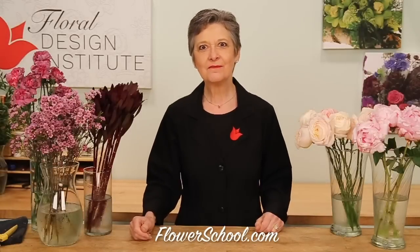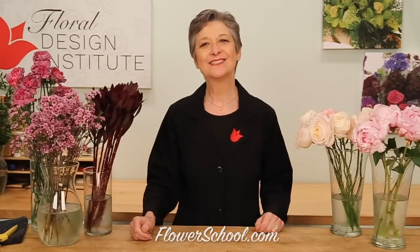Welcome to theflowerschool.com video library. I'm Leigh-Anne Kessler, director of the Floral Design Institute, and today I'm here to share with you a fabulous bridal bouquet.